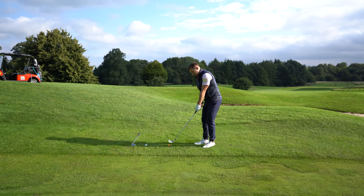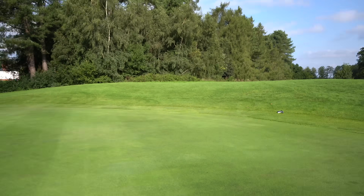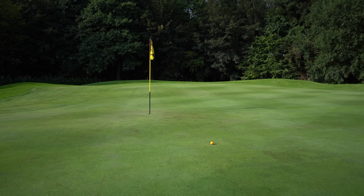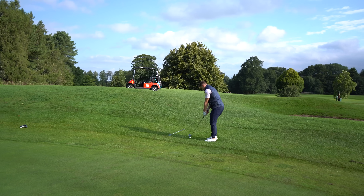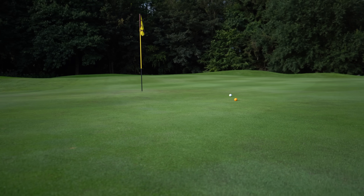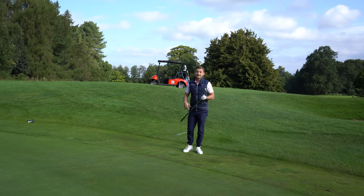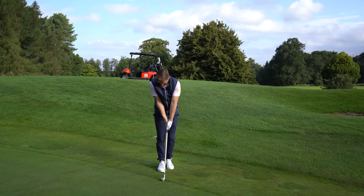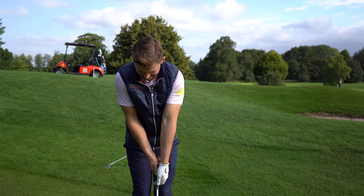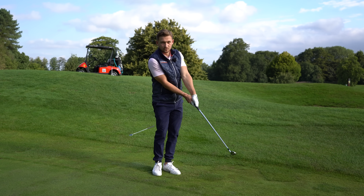Let me hit this chip and run. This is honestly going to change it for you — look at that, all the way down to the flag. That's a great strike, just a little under-hit. Let's hit another one: locked in, back through — absolutely perfect. Listen to the crispness of that strike. It sets the right arm in, and you keep everything moving as a unit.